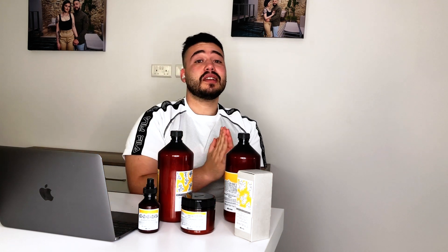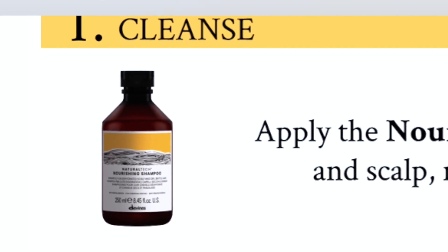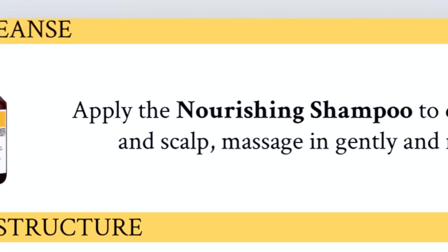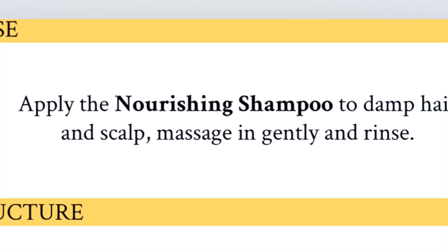Now I will go through the four-step nourishing treatment that can be easily done at home. The four steps are: cleanse, restructure, nourish, and seal. The first step is to apply the nourishing shampoo to damp hair and scalp, massage it in, and gently rinse.